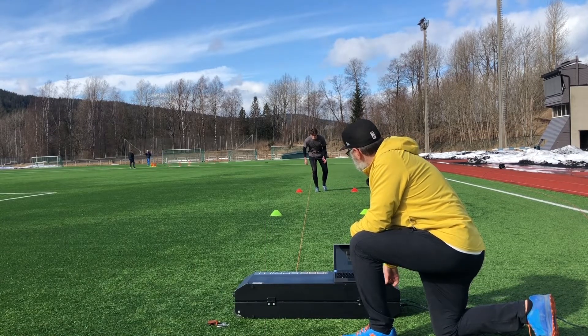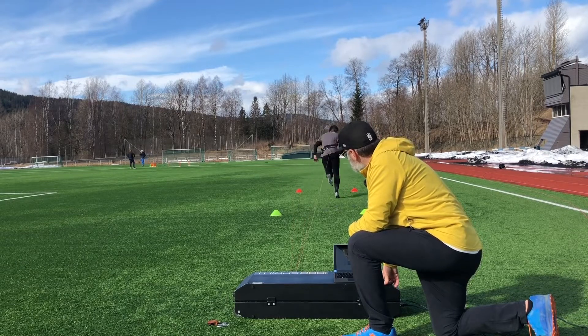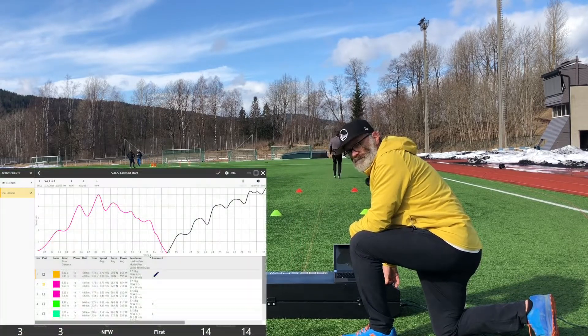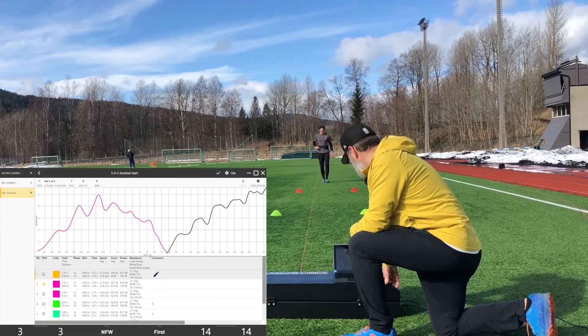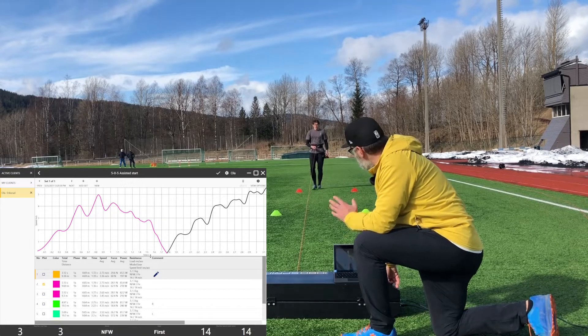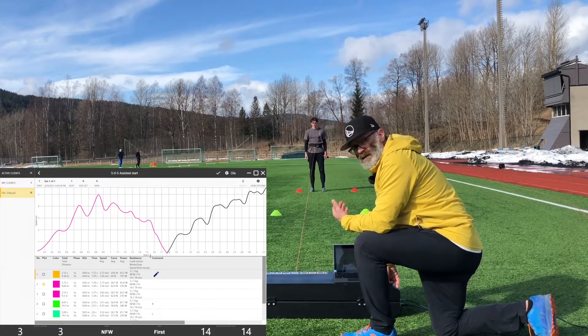Go. Good — a little bit of a catch right there. Excellent. So the reason for doing left and right...